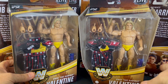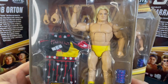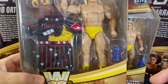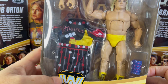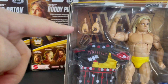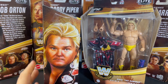He comes with the yellow shorts and yellow boots — of course this is the chase variant. The regular version has black shorts and black boots. Both come with the shin guard, which was used to further the damage when the figure four leg lock was applied. He also comes with the Greg the Hammer Valentine robe and an extra set of grapple hands.